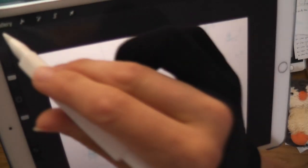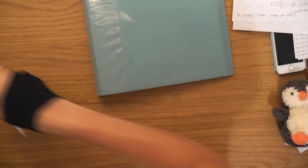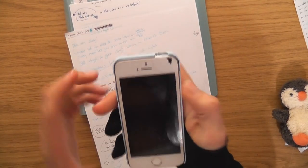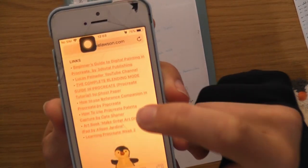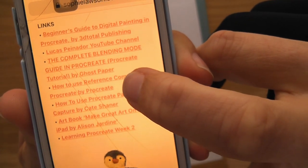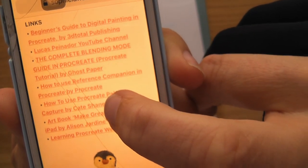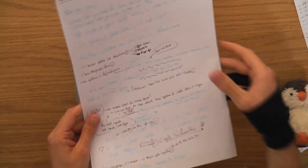That's basically it for that one. On the last video I mentioned two videos — I'll put them in the blog post and description. One was 'How to use Reference Companion in Procreate' by the official Procreate YouTube. The other was 'How to Use Procreate Palette Capture' by Kate Shanner. I'll put those links in the description.